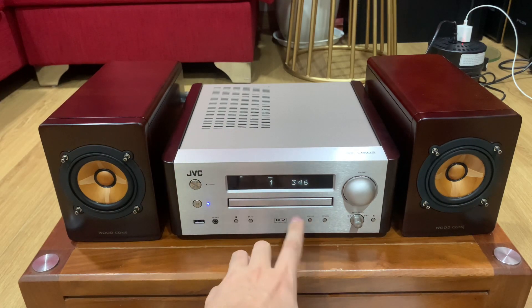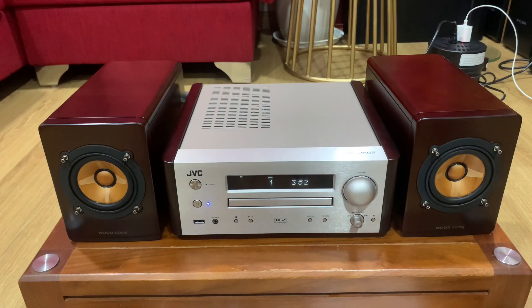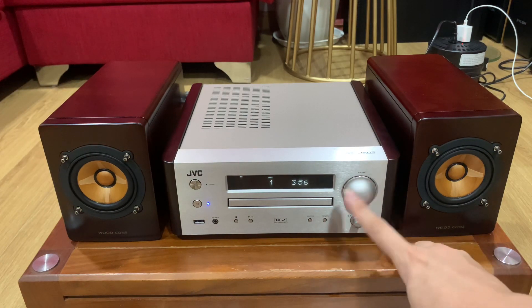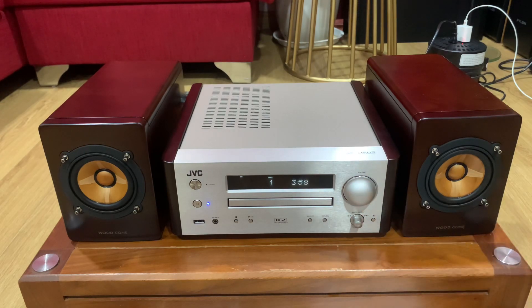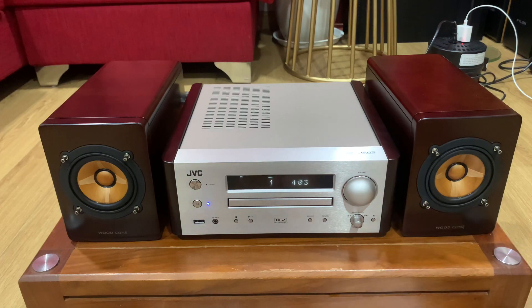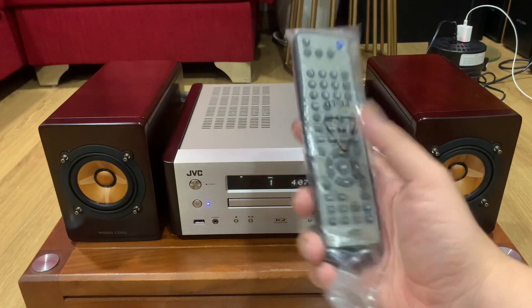Khay đĩa CD làm rất tỉ mỉ, rất kỹ. Một cái nút volume lớn để chúng ta chọn volume, cái nút volume này phải tròn vo, nếu bị móp thì cái bộ dàn sẽ mất giá trị. Ở dưới có cái nút khay cho chúng ta next bài. Trên điều khiển cũng đã có hết chức năng đó rồi.